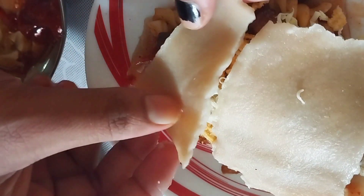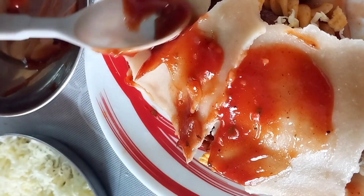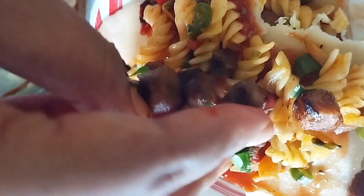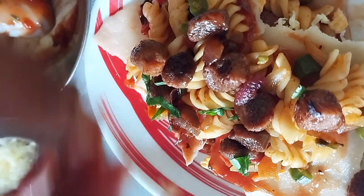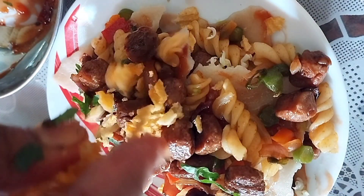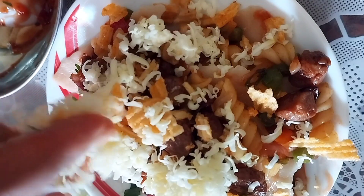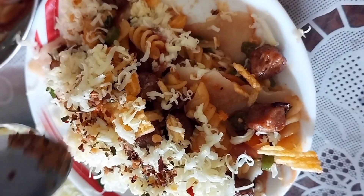Then add chips and crumbs, then add cheese, then add another layer of sheet and repeat the same process. I'm only making two sheet layers — you can make three or four if you want. As always, I don't make it in bulk; I always make small amounts because we all eat light.